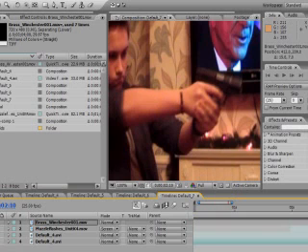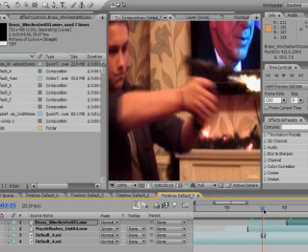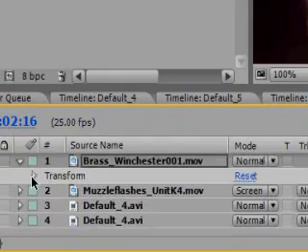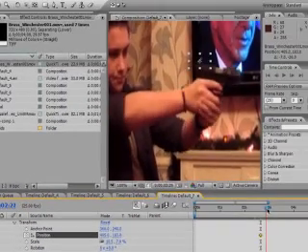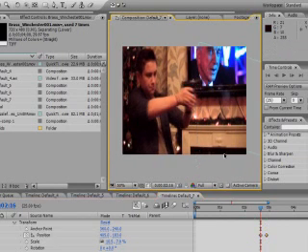Line it up with the frame after your muzzle flash — so one frame after the muzzle flash, move it up and place it there. Then go to Transform and click the stopwatch for the position to set a keyframe. Move a few seconds forward and move it all the way down out of frame — this makes the bullet travel downward.